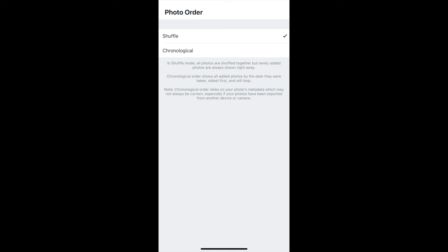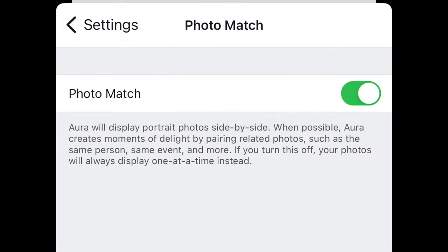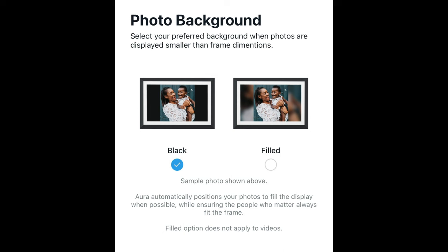When uploading photos in the app, you can decide whether you want them to shuffle or go in chronological order. Another nice feature is photo match, where the frame displays portraits side by side when possible, and Aurora creates moments by pairing related photos — same person, same event, and more. If you have a portrait-mode photo, it'll pair two side by side. Also, when a single portrait photo displays, it can blur the background instead of showing a black background. You can choose black or filled — I went with the filled look, which looks a little nicer.